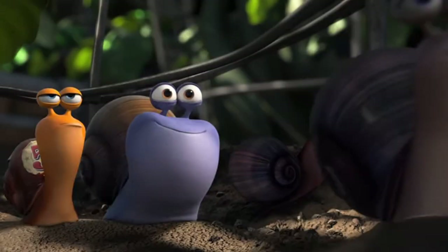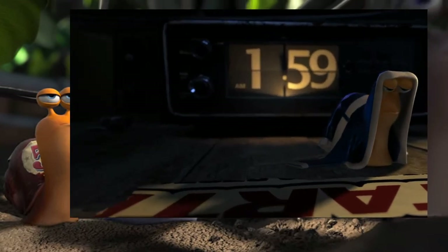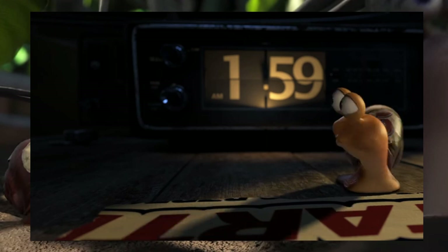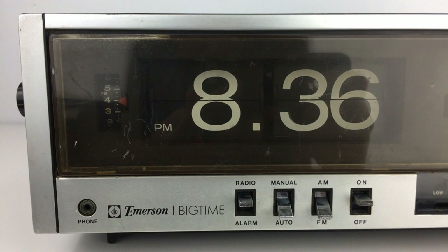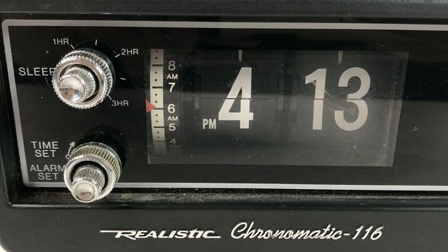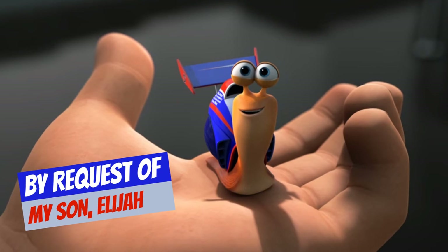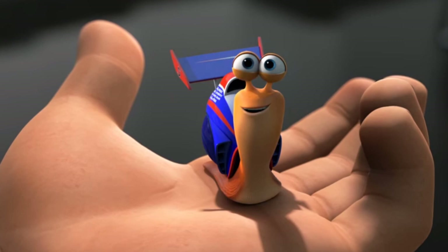So what is the flip clock that appears in the movie Turbo? After a lot of study, hard work, and googling, I figured it out: it's not one flip clock — it's a conglomeration of flip clocks that includes the Emerson Big Time and two Realistic clocks, the Chronomatic 106 and the Chronomatic 116. Thanks for taking the time!